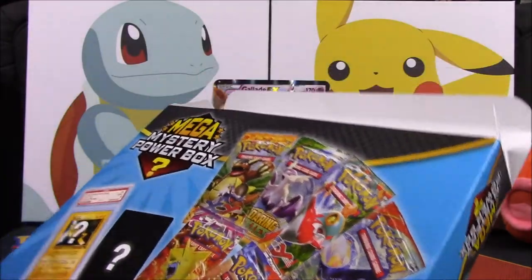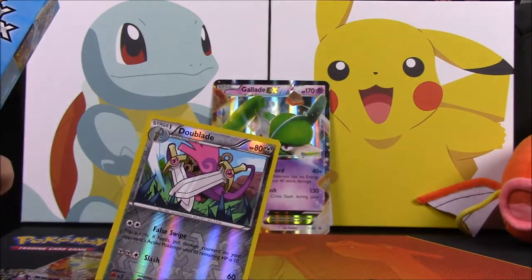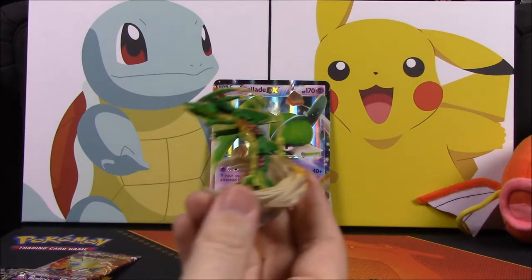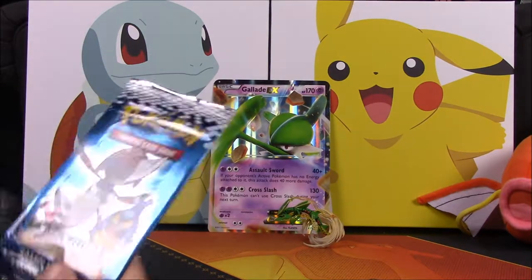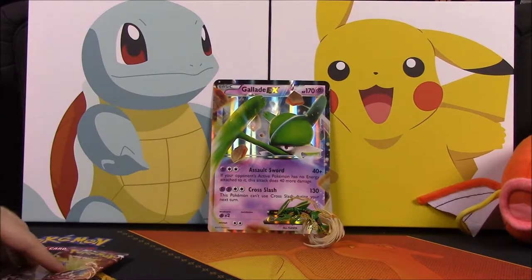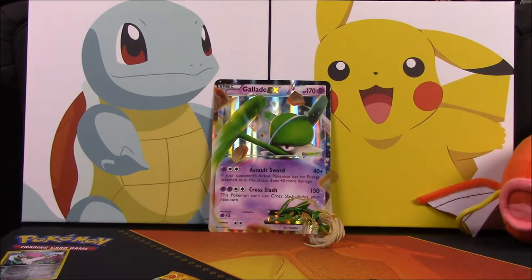We got a coin as a bonus item, and a foil reverse hollow card - a Double Blade or something like that. I believe our bonus item is this Rayquaza figure, which we've already opened one of so now I'll have my own - but compared to getting a graded card, that's pretty underwhelming. Then we got two sample packs: a Black and White and a Noble Victories, plus our five booster packs - Flash Fire, Phantom Forces, Roaring Skies, and two Furious Fists - and the Platinum Arceus pack.